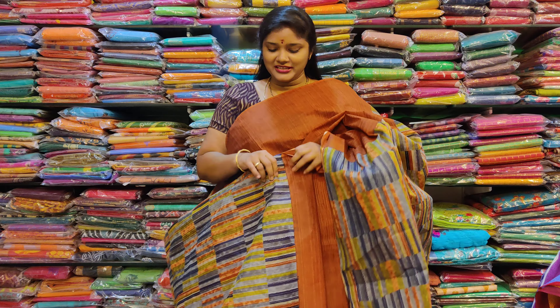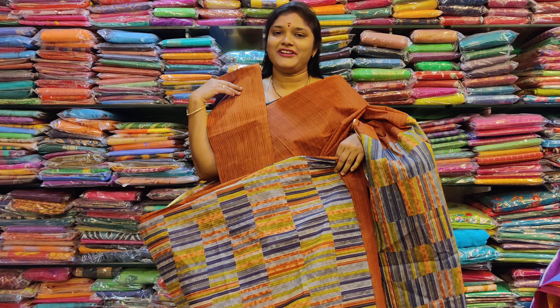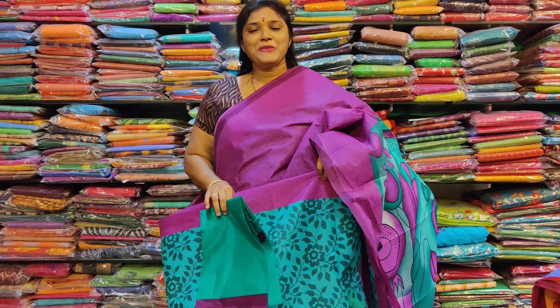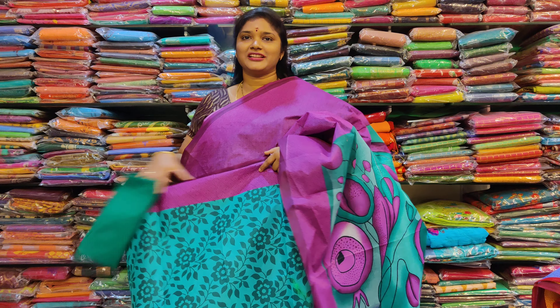Do you see this? This is a blouse. This blouse is priced at 599.